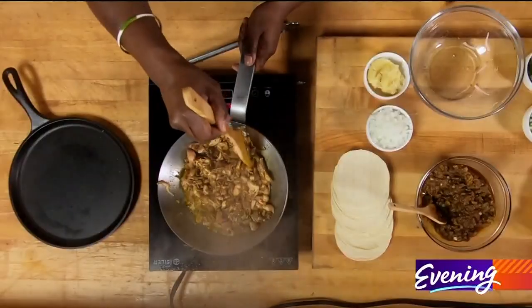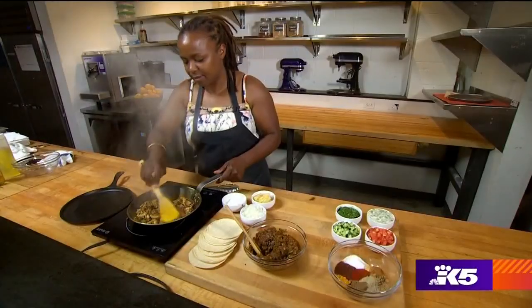Those little seeds in there need to be broken down. Okay, this is starting to look done to me.